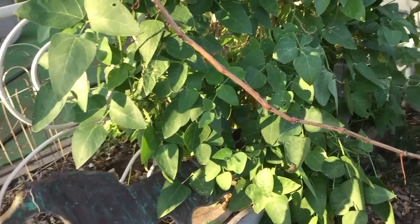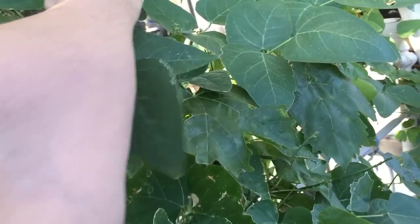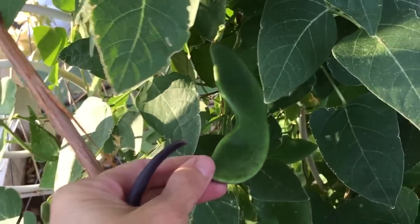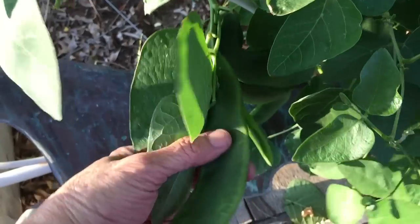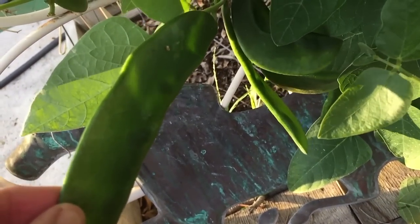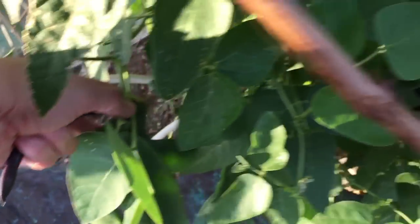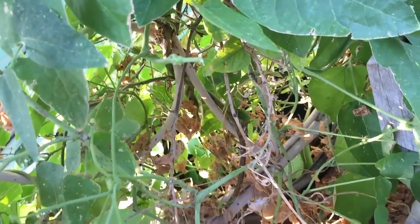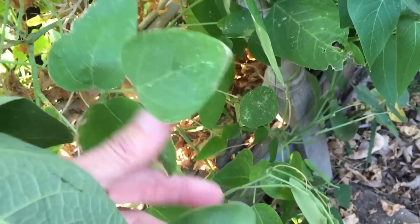One thing you never notice when you're videotaping with one hand is that the beans are hiding - hiding inside the foliage. This one here isn't done yet. All of these beans down here aren't really ready to pick because the bean inside is just too small. In fact, if you hold it in the sun just right, sometimes you can see right through it. There was like a million of them in there.